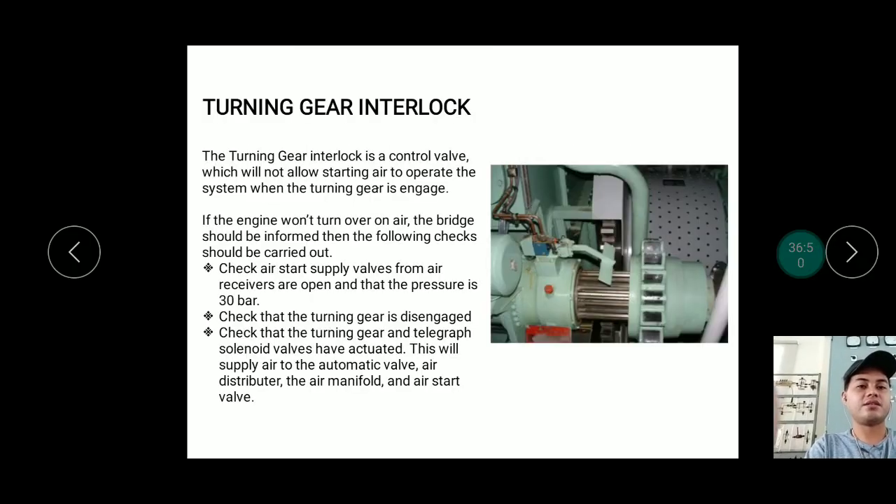The turning gear interlock is also used in turbines. When the turning gear is disengaged, starting is permitted. When the turning gear is engaged — meaning the engine is still being slowly rotated — the starting air is blocked and the engine cannot be started.